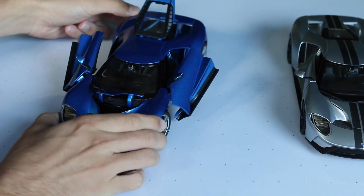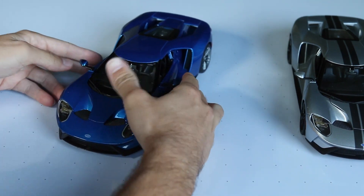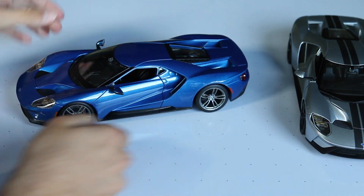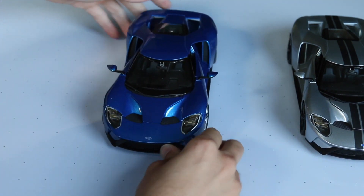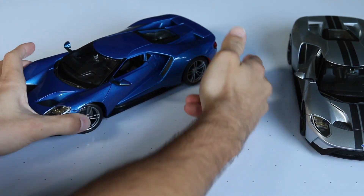So that's all the opening parts. The wing does not move, unfortunately — I got asked that before on Instagram, but yeah, they do not move. That would have been a cool feature, but for the price you can't really pick and choose too much.